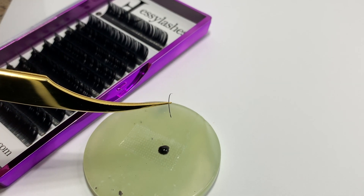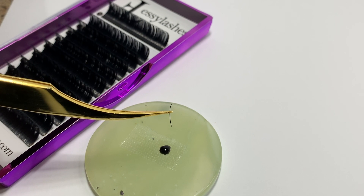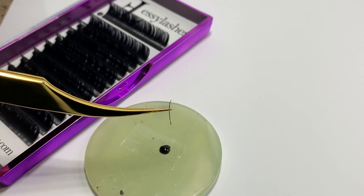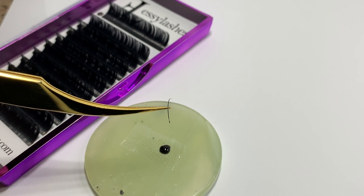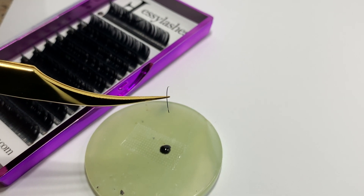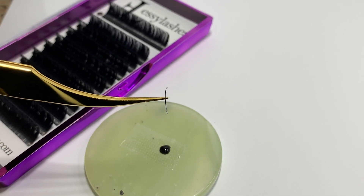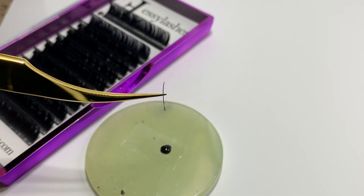When you do it this way, you can see you get the perfect little bit of adhesive. This is really the perfect amount for great conditions, such as having the correct humidity in your room and having a client who doesn't have super oily skin or anything like that.